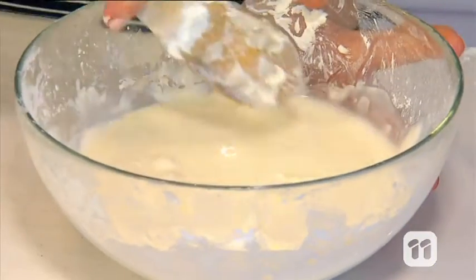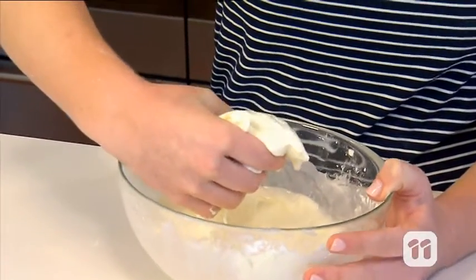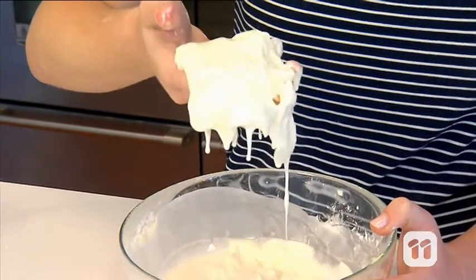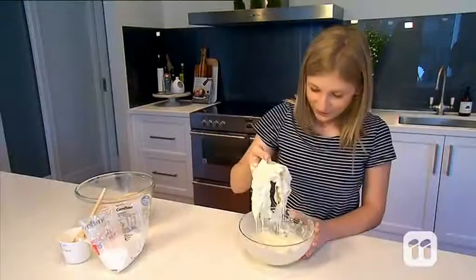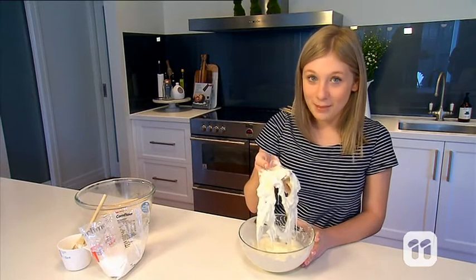What's oobleck, I hear you ask? Well, oobleck is a non-Newtonian fluid. That is, it acts like a liquid when being poured, but like a solid when a force is acting on it. So you can grab it and then it will ooze out of your hands, a bit like slime.